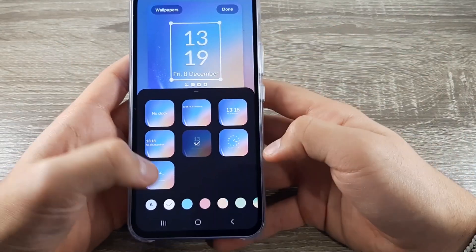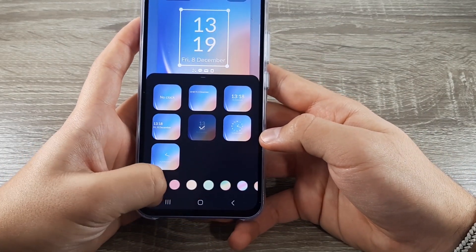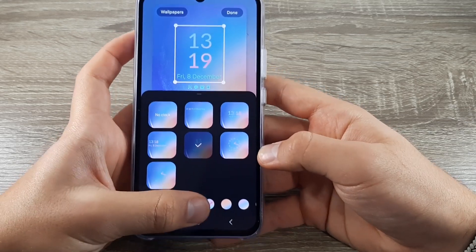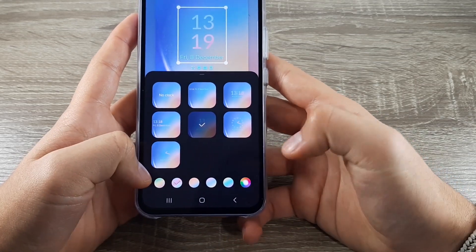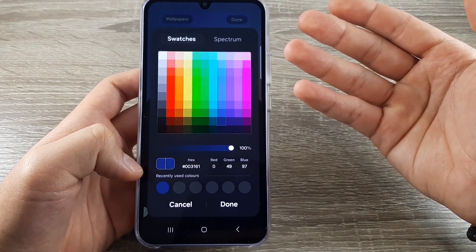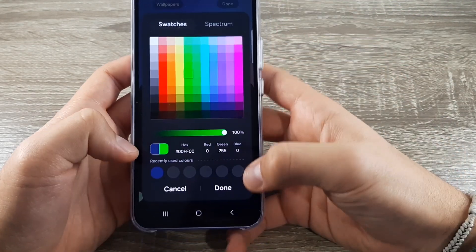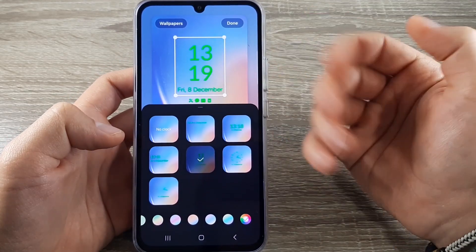If you want to change the color, here on the bottom you have multiple options. If you want a customized color, click here and you have multiple choices to choose from. For example I will choose green — click on done and now your watch is green.